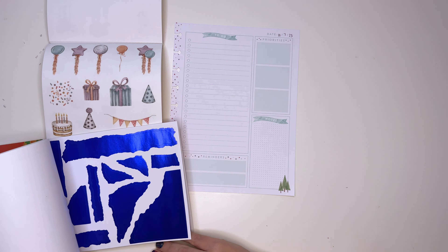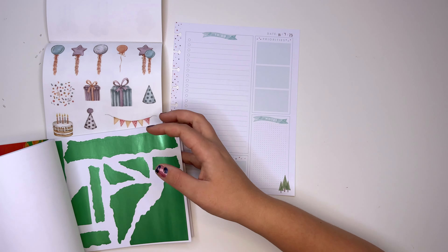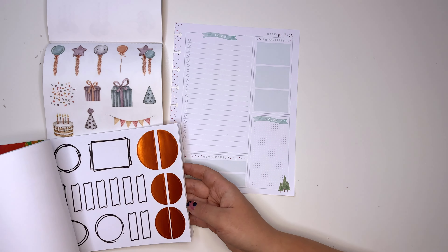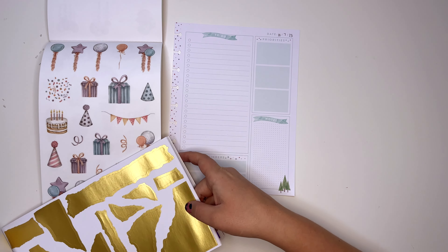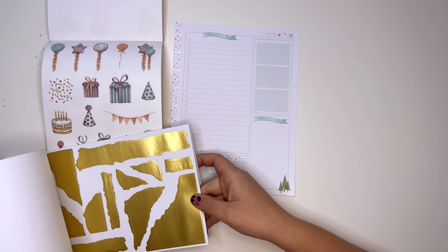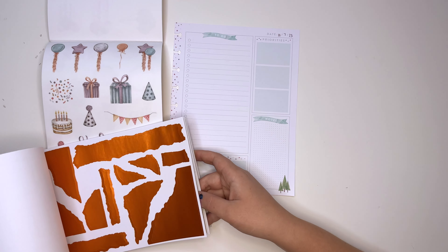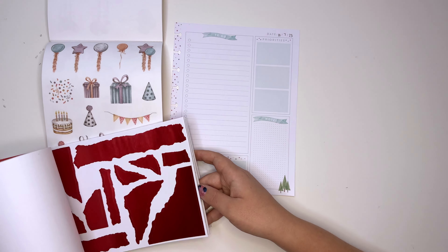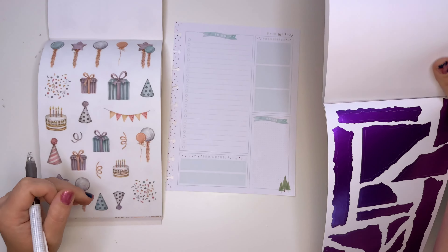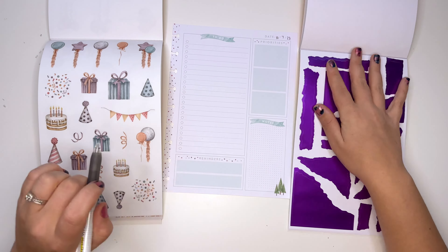We're debating colors — pink and blue, purple and blue, or just a purple blend. We considered gold but that reminds Mike of graduation since our high school colors were gold. We settled on just purple foil. And technically the blue is already on the page, so that's fine. I'm gonna put this sticker down here to cover the tree.